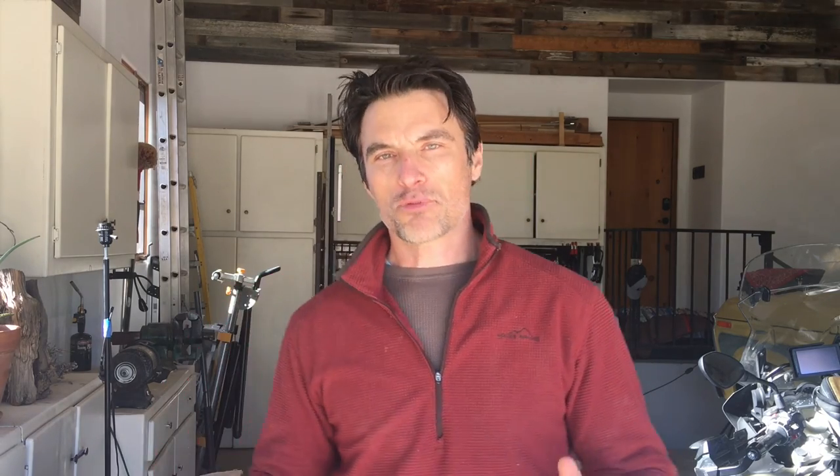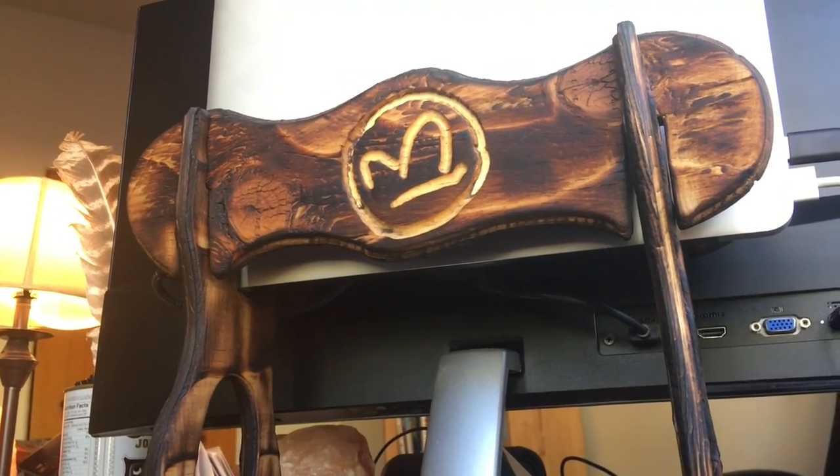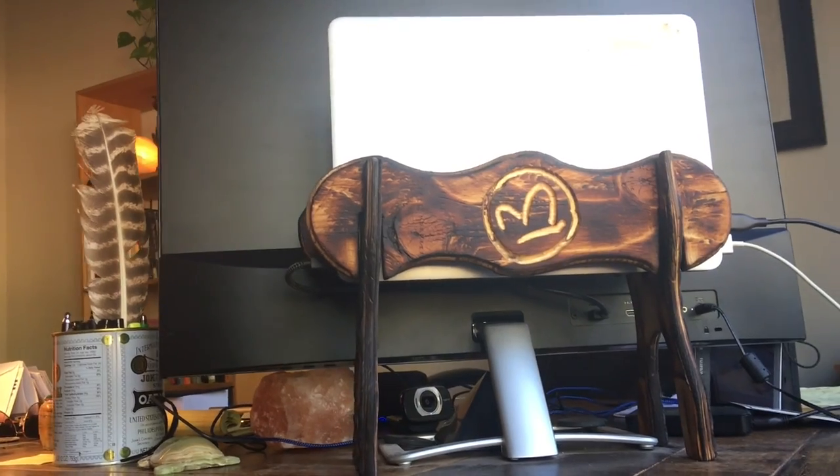I'm going to call that a successful project. I know it wasn't the design I set out for originally, but I really like the way it turned out — I think it's super practical and it's going to work great. If you haven't already subscribed, please do that below, click that button, give us a thumbs up, tap that bell icon if you want notifications. I hope you enjoyed the video — until next time, so long from the ranch.